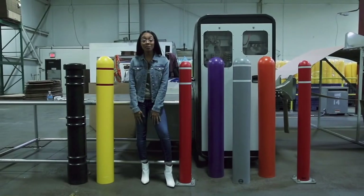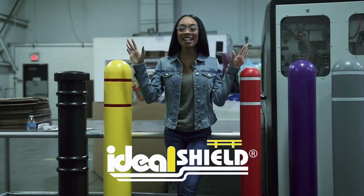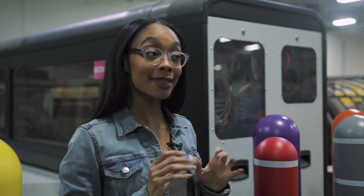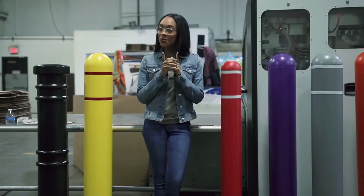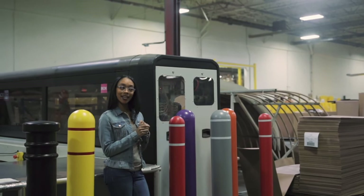And once the cover is in place, your job is done! This product has many different names on the market, but only one rings true: Ideal Shield. And as the original Bollard Cover Company, no one knows covers quite like us.